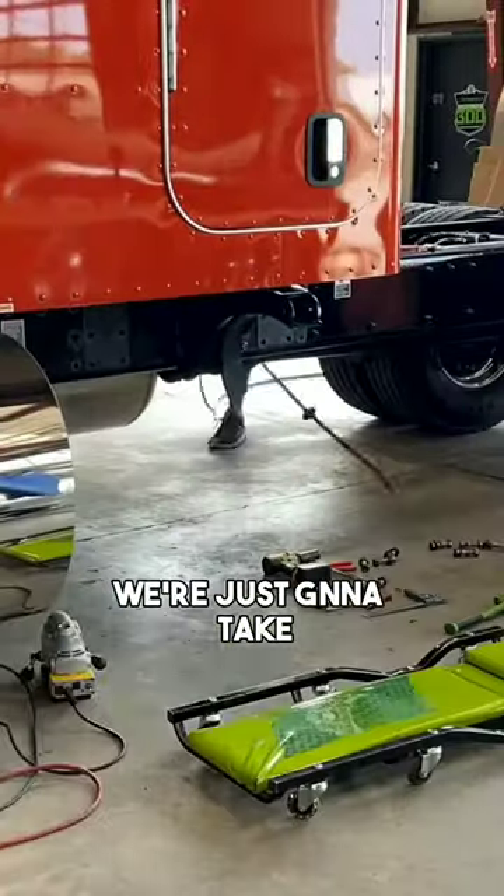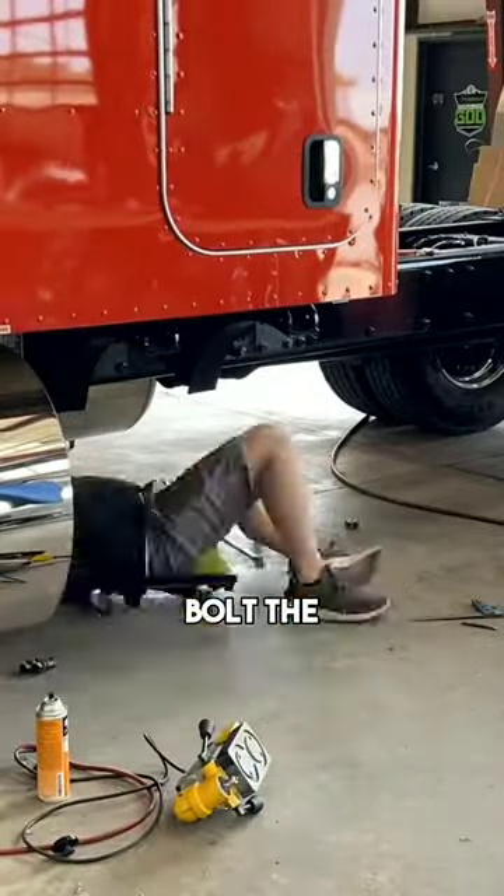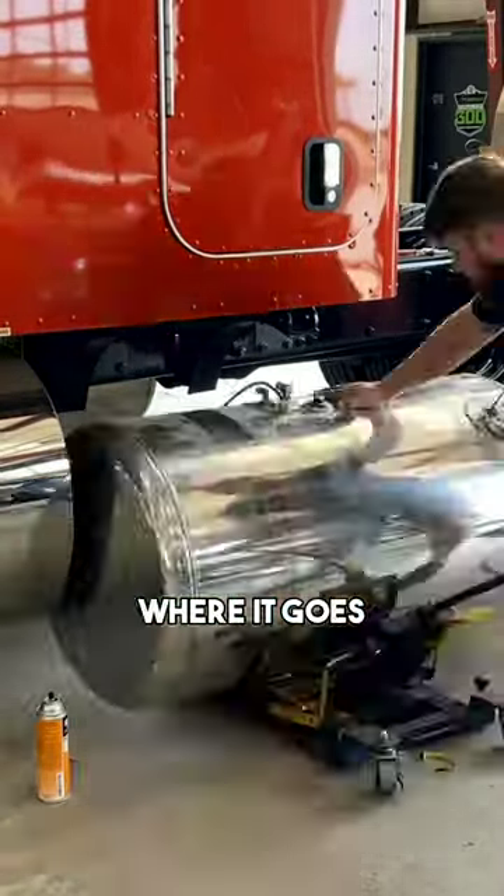So essentially we're just gonna take both the hangers off, move everything forward, put new holes in the frame, and bolt the fuel tank where it goes forward like this.